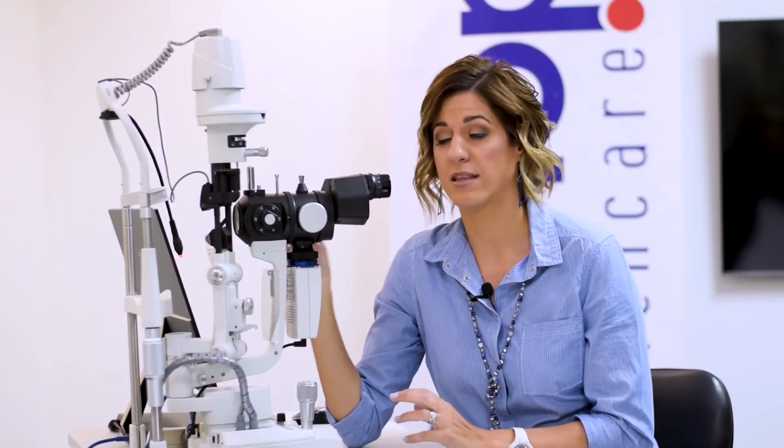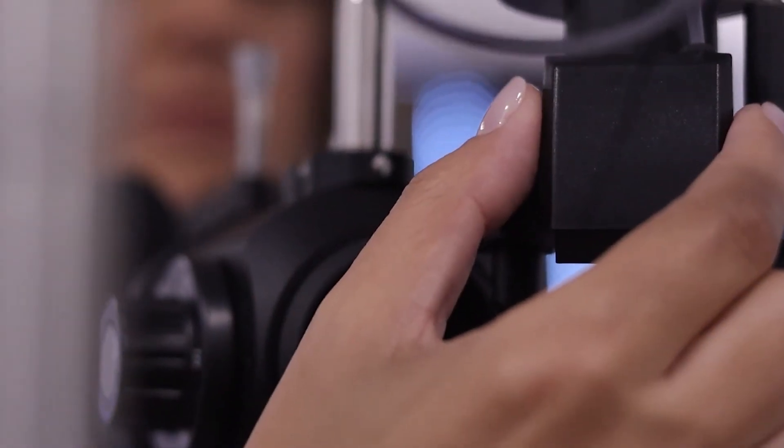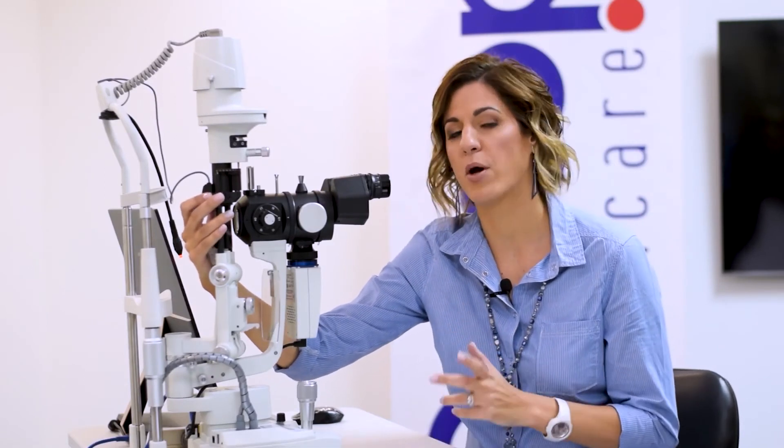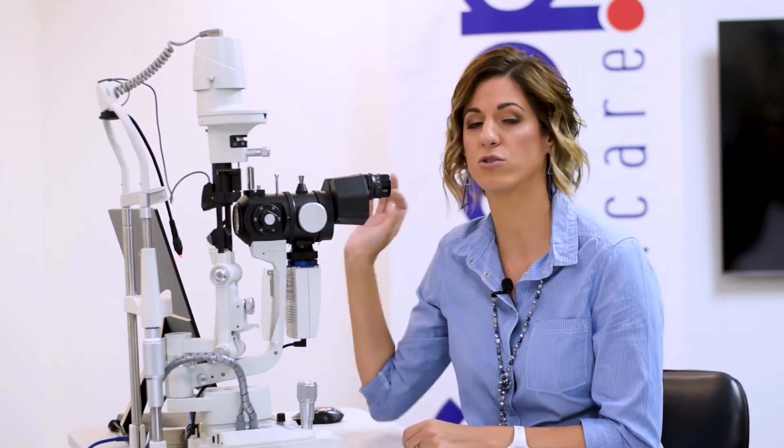Lastly, the most amazing feature I believe on this slit lamp is the infrared light source added to it, which means you can actually do your meibomian gland infrared scans straight from your slit lamp. It's controlled from the software — you click a switch, it flips over to the infrared light source, you evert the lid and do your meibomian scans right away.